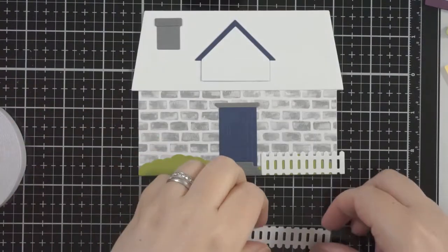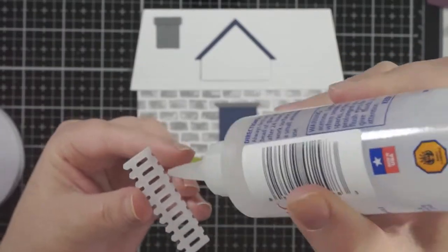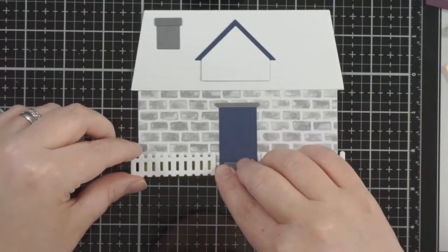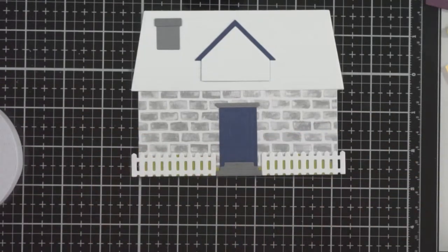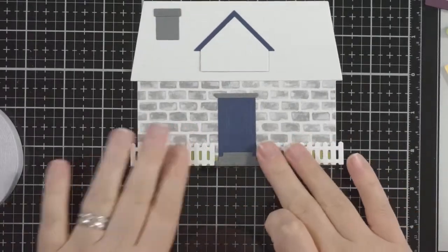Just getting some of the fences on now. Obviously you can have your shrubbery in front of your fence and little picket fences if you want.